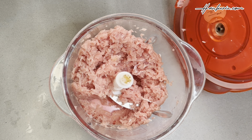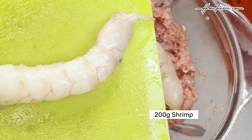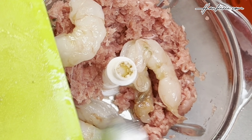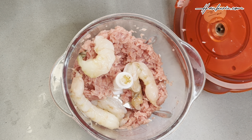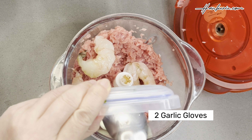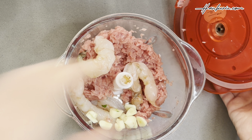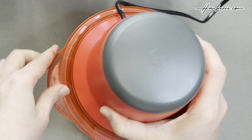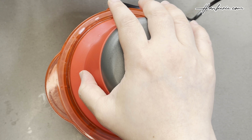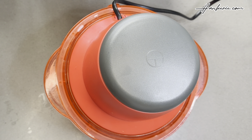Make sure you don't over-mince it. Next, let's add 200g of large shrimps — that's around 4 large shrimps. Then add 2 chopped garlic cloves. Secure the lid tightly and let the blender work its magic. Listen to the soothing hum of the blender as it effortlessly combines the flavours.